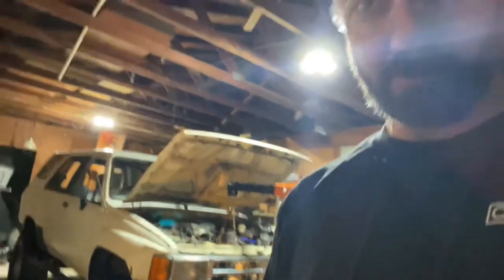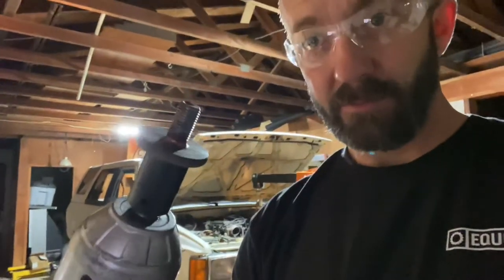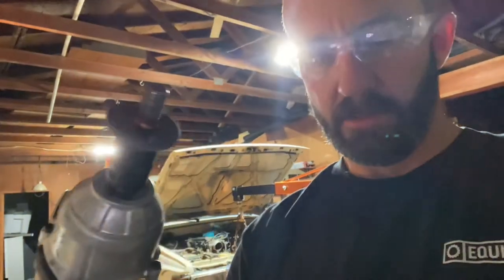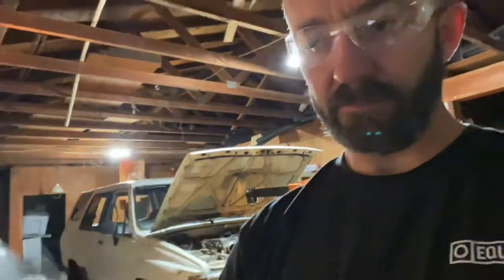In case you were wondering and stuck around for the bonus content - sure enough, no problem for the XR 20-volt impact gun, the big boy. A couple clicks and it popped right off. None of that trying to hold your pulley still, bumping the starter - none of that nonsense. It worked great.